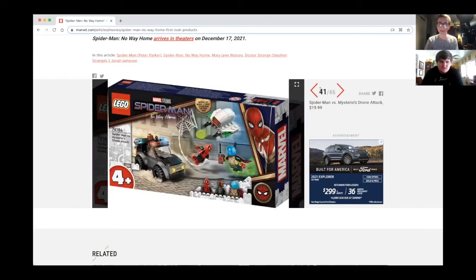There's a black and gold Titan Hero Series — super intriguing. Let's get into Lego now. We're thinking Mysterio might come back, but look at the box — it says 'inspired by Marvel Studios Spider-Man: Far From Home.' So they're kind of going back through some of the old things.